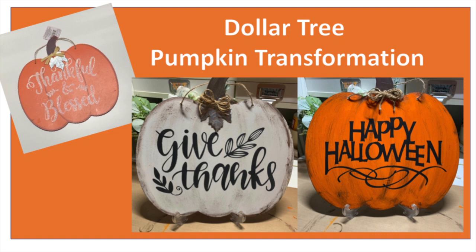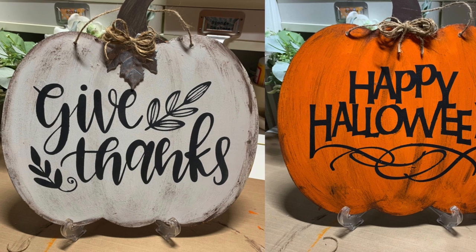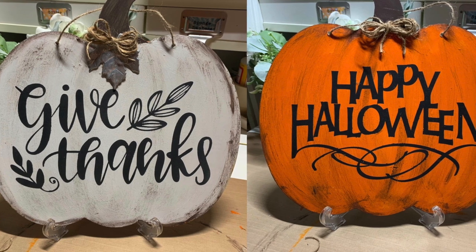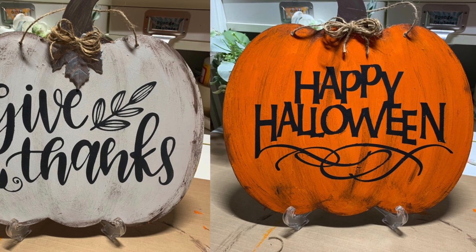Hi, it's Holly with Holly Berry Designs and today I thought I'd try my hand at a Dollar Tree transformation. I picked up this lovely pumpkin at Dollar Tree. It's got that plastic vibe to it and of course it has the ever-present glitter on those things from the Dollar Tree. I wanted to give it a little more of a farmhouse vibe, and this is also reversible so that it'll last a little longer into the season.